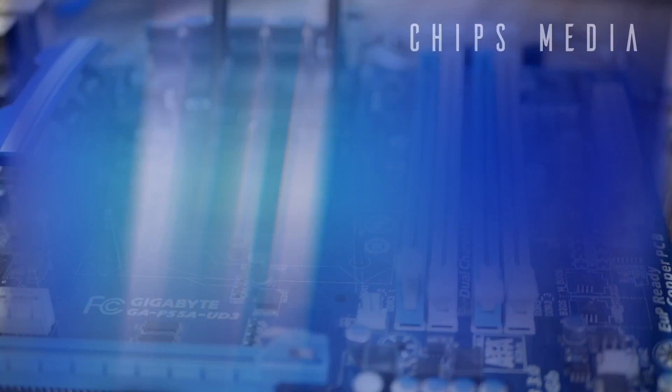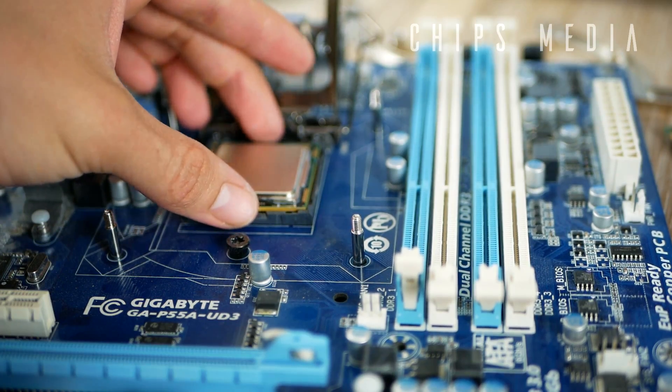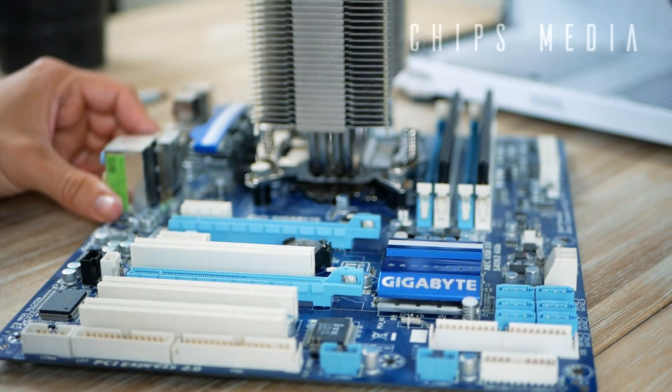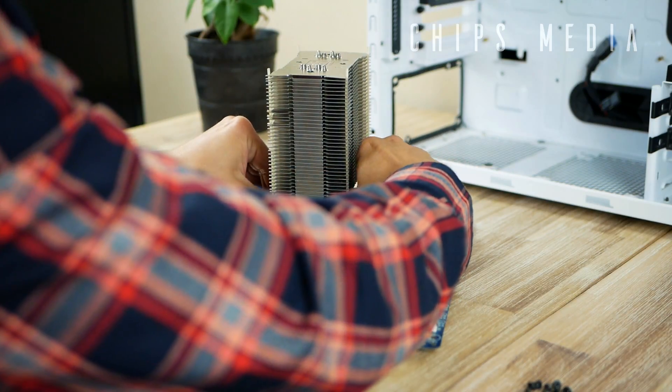Number two: install the CPU, the CPU cooler, and the RAM outside of the case, and then put the whole unit inside. Trust me, you won't regret this one.